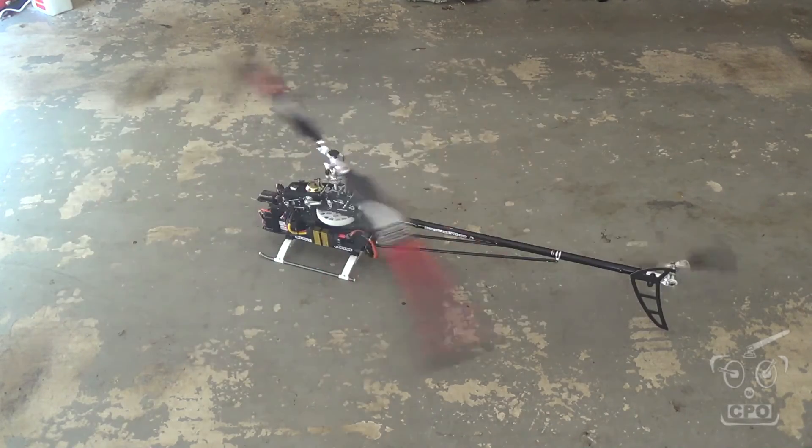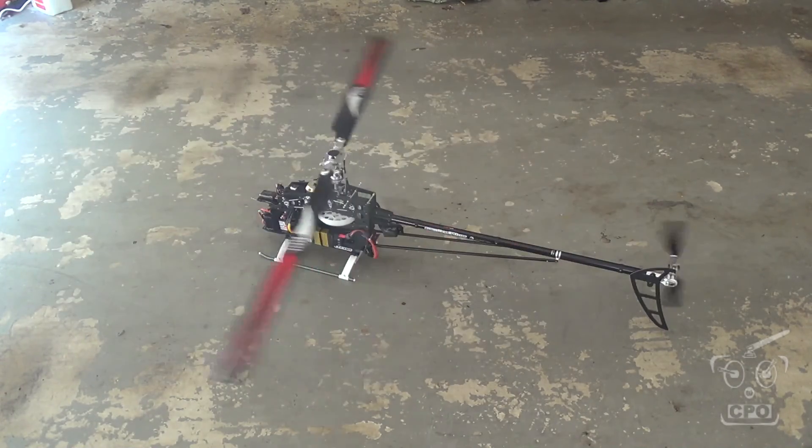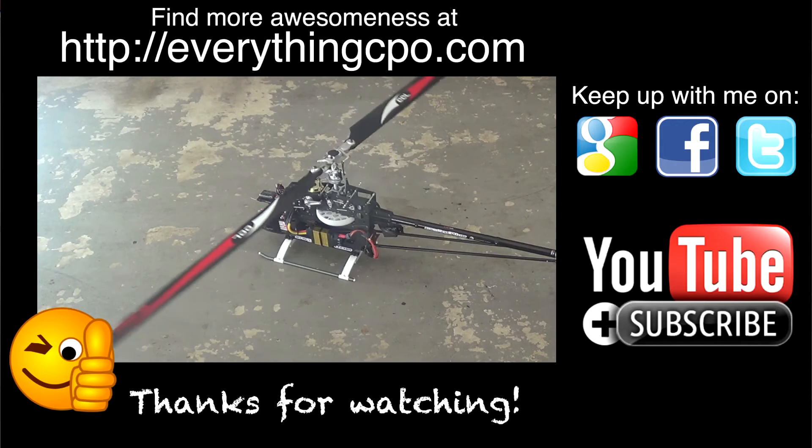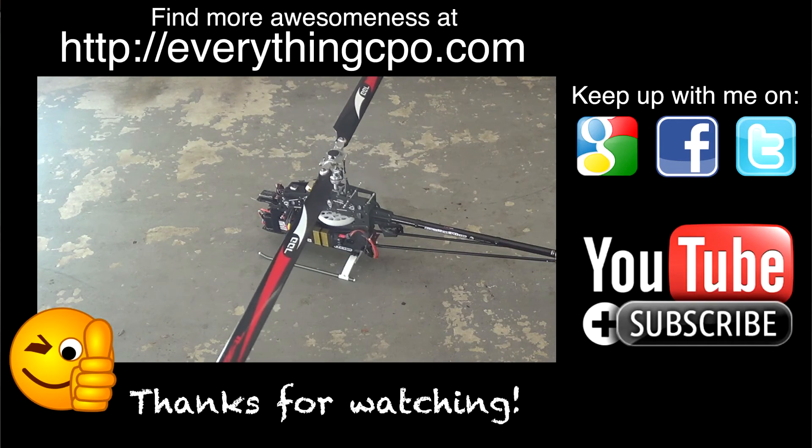All right, and as you can see the light went off. I went ahead and hit throttle hold because it was complete, and the governor calibration is complete. Man, this thing sounds awesome. Thanks for watching, I'll catch you on the next one.